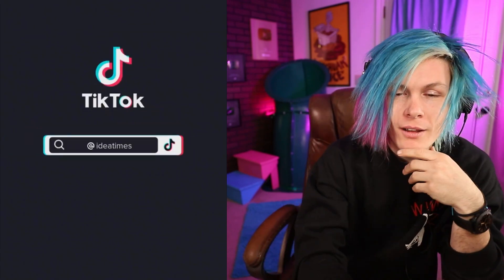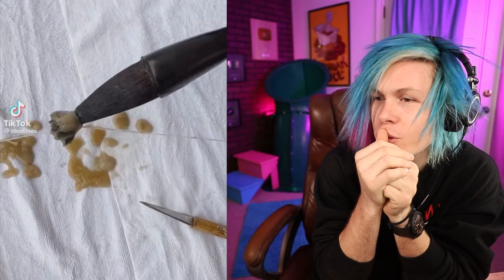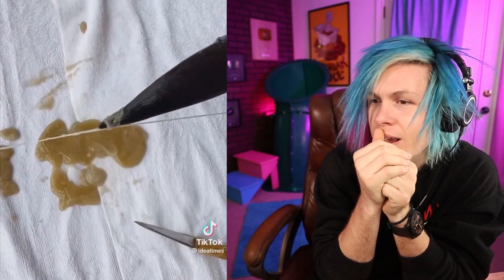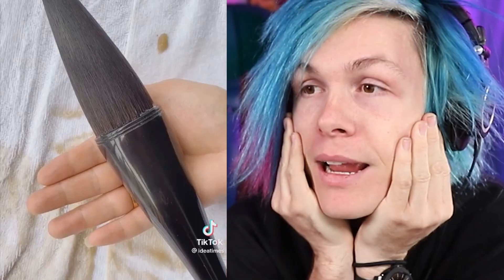Wow. That's a paintbrush. What even is this? What is this used for? What are you going to do with this? How big is this? It's so big. What is this object? I am so confused.